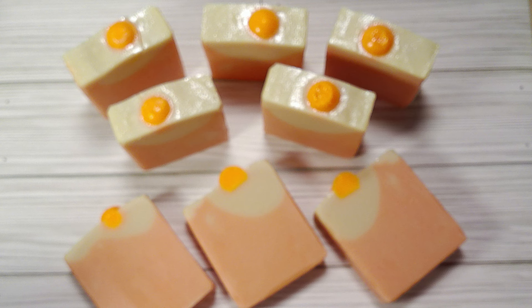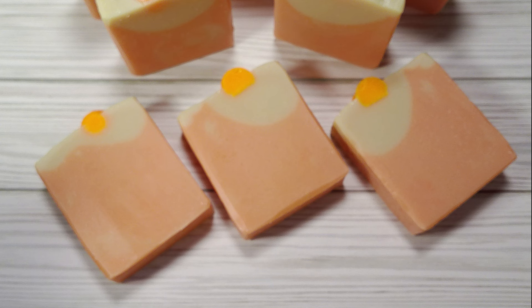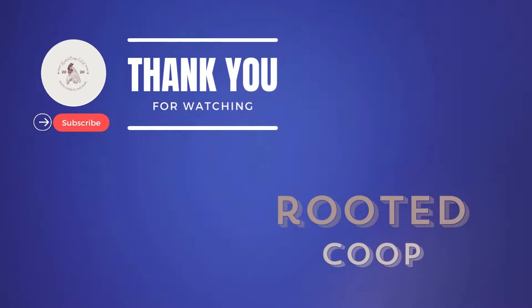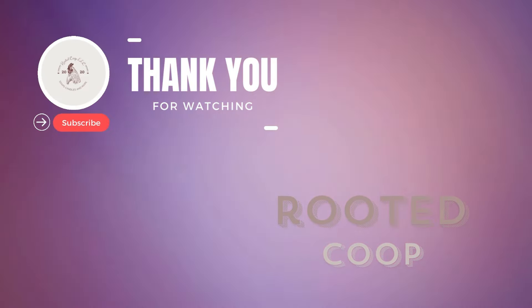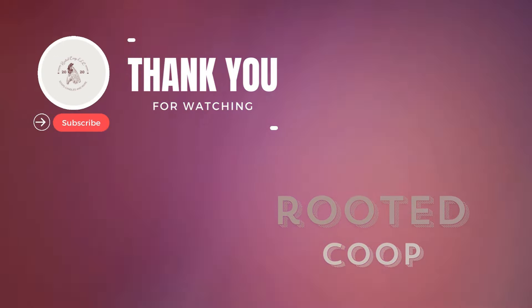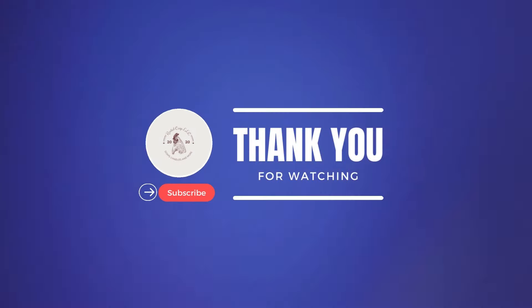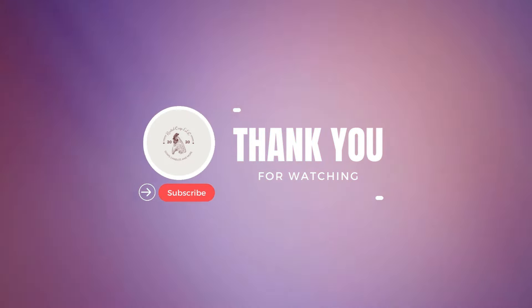Ta-da! Our soap is ready to charm your senses. It's going to sit for the next 24 hours, and I will come back with the cut so we can see what these delightful bars turned out like. And even with all that measuring, I still managed to nick some of these — I didn't have my alignment quite right, so we'll definitely be working on that. But look at how cute they turned out! They are definitely ready to charm your senses. Don't forget to subscribe, because that is your ticket to never miss out on such a delightful creation.